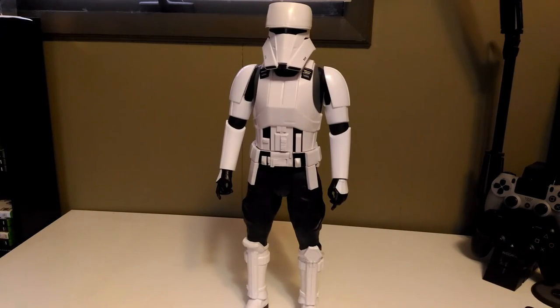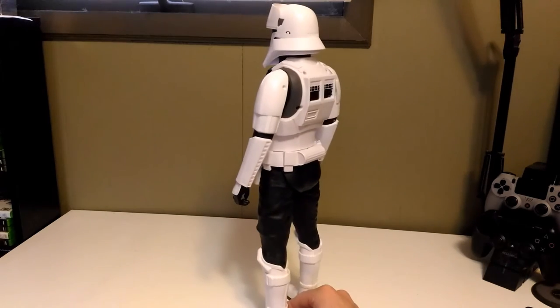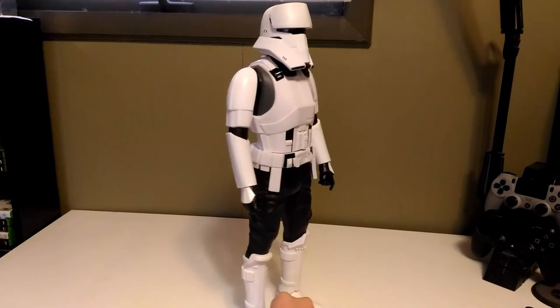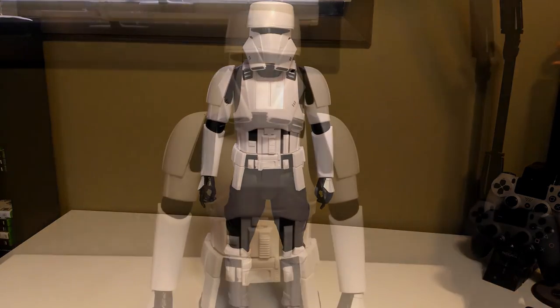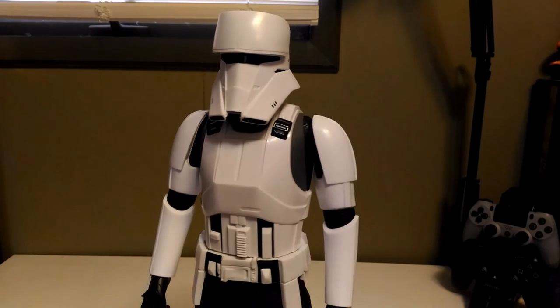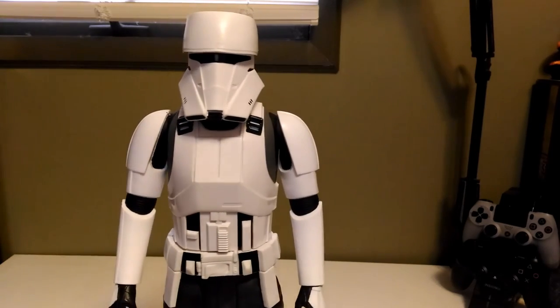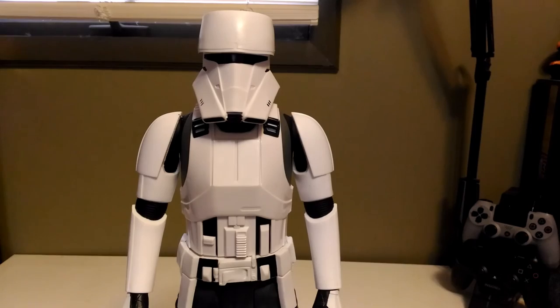Let's go ahead and get a 360 view of the figure — I'll try to get as much of the toy in view as possible. So again, Jax Pacific does not disappoint with their Big Figs toy line. I definitely recommend getting this to add to your collection. Besides the design of the helmet, which is not Jax's fault, I'd say he's like a 9 out of 10 just because of the helmet.